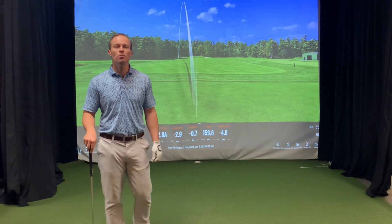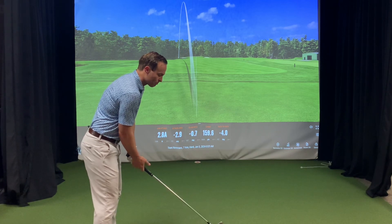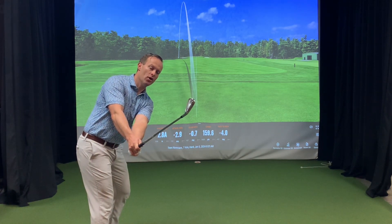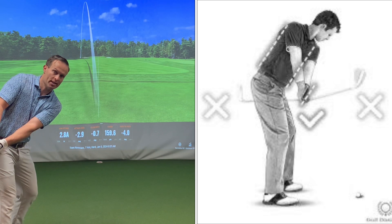This is a two-minute drill on how to improve your backswing position. Whether you are a player that takes the club outside on the takeaway or a player that takes the club inside on the takeaway, this drill is for you.